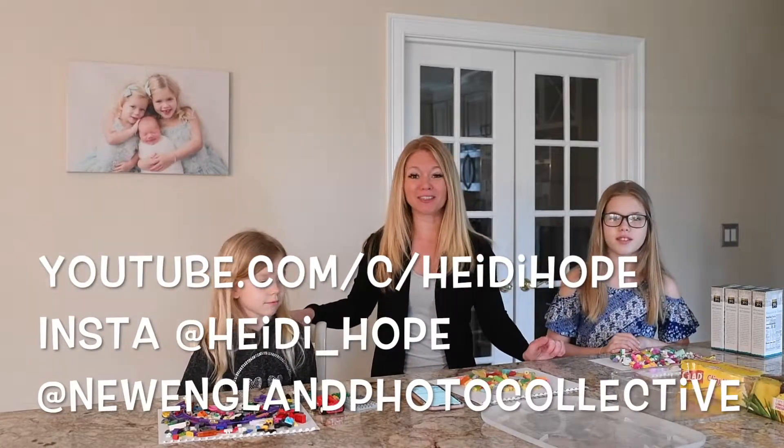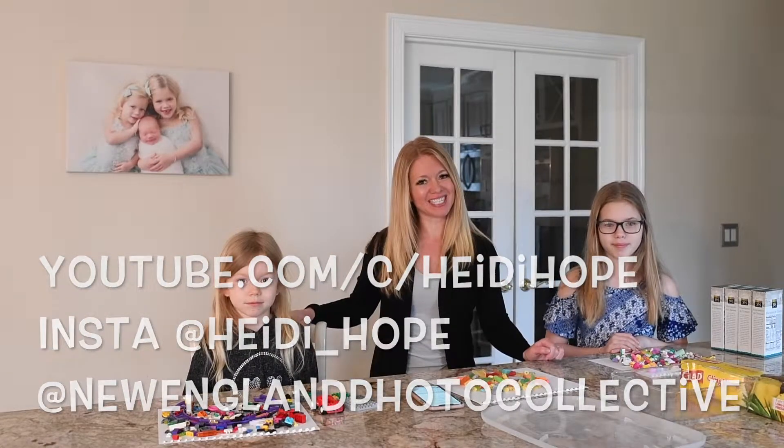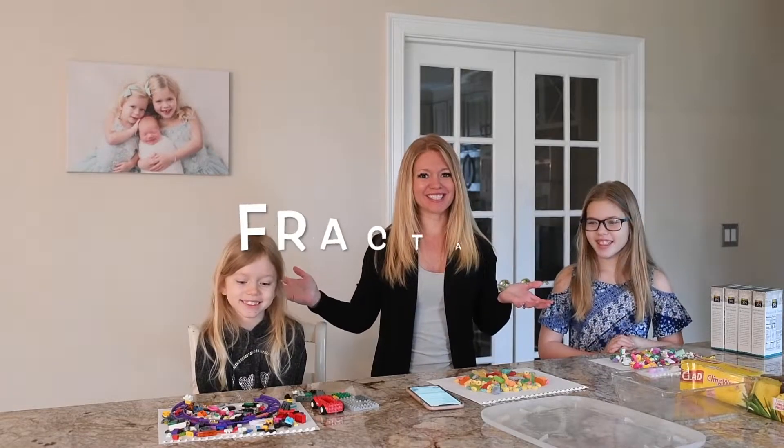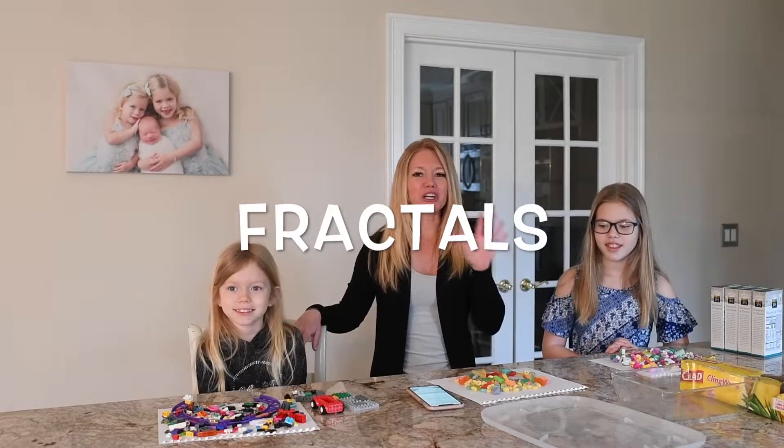Hey, it's Heidi Hope from New England Photo Collective and Photographer Rising. In today's lesson we're going to be learning about fractals. Now you might be saying, what on earth is a fractal?